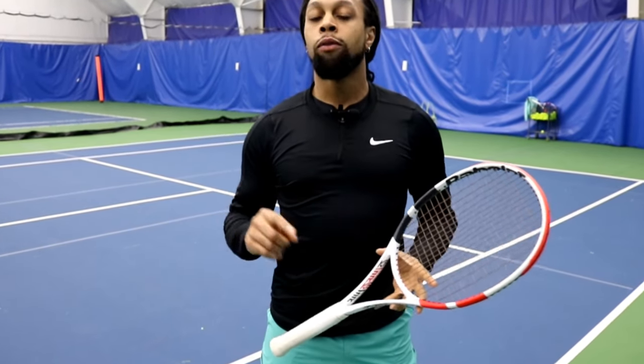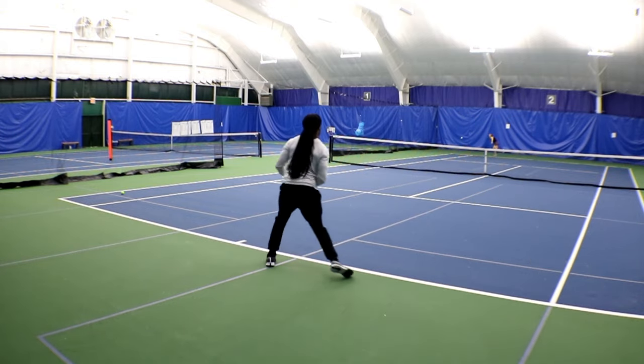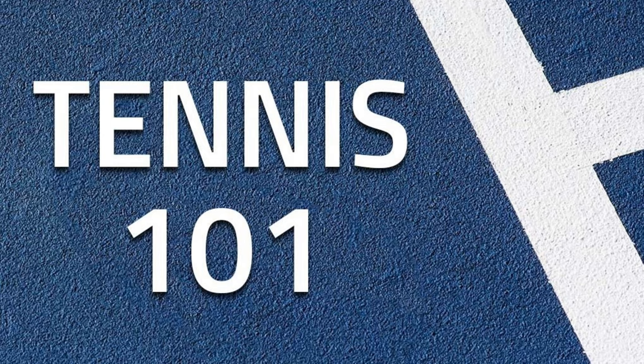Whenever you play tennis, you're going to be starting in one of two positions: either you're the server or you're the returner. When you're the returner, you lose some of the control on how the points are going to start. But returning can actually be one of the biggest assets if you can do a couple things clean. Welcome to today's Tennis 101, where we're going to be going over returns.